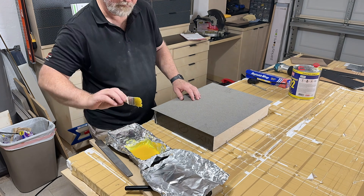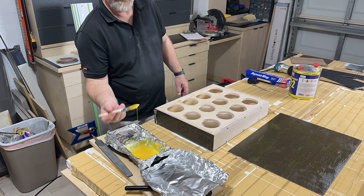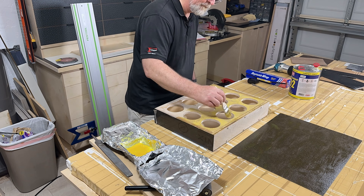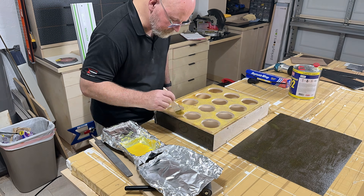In addition to looking good, I wanted it to feel good. So I selected two products — one that was soft to the touch and one that was heavily textured. The juxtaposition of these two products would surely create curiosity with the designers and make them want to take a closer look.